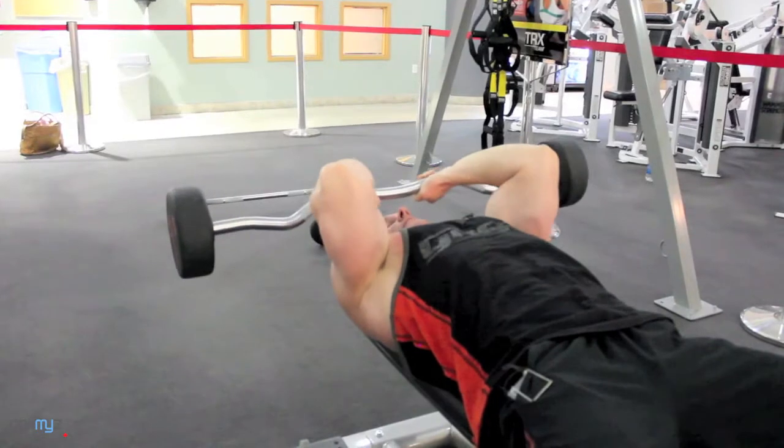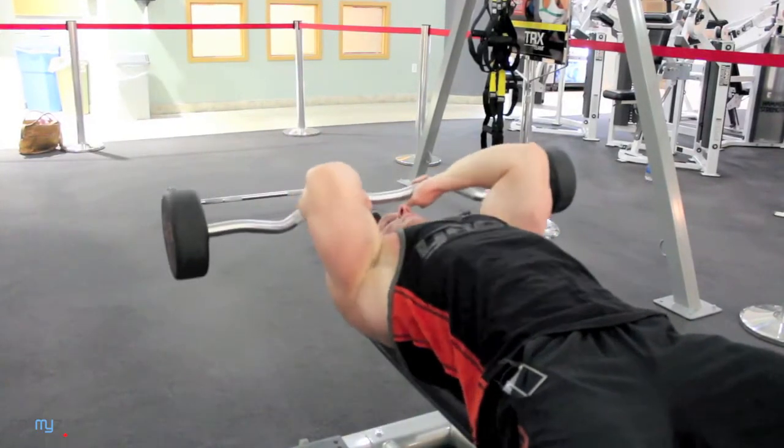Down to the forehead, down to the floor, then back to the forehead and up to the sky.